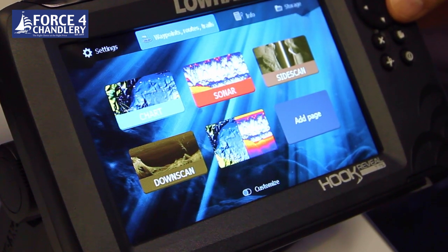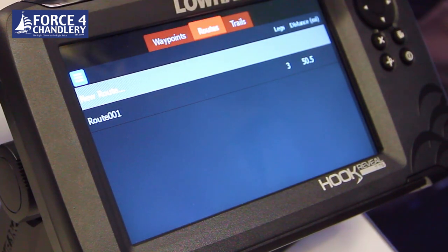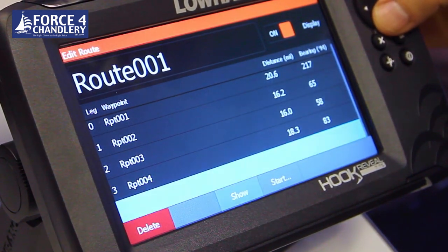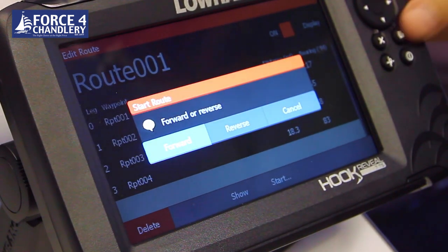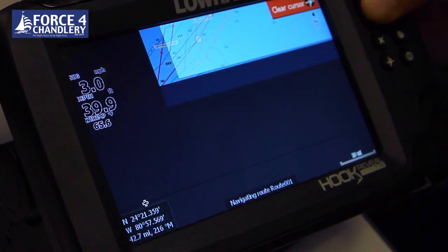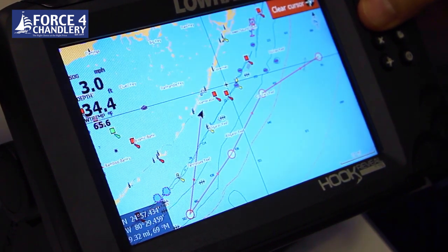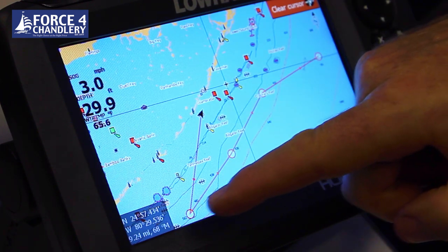You can review that route from the waypoint routes and trails page. Go into routes and there's the saved route. You can then start the route, review the route, or show it on the map. Start the route in the forward direction and you can see where your vessel is on the demonstration file as it moves, showing the direction to your first waypoint.